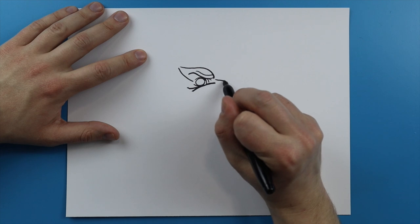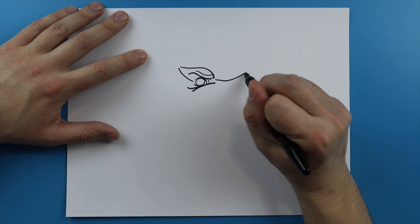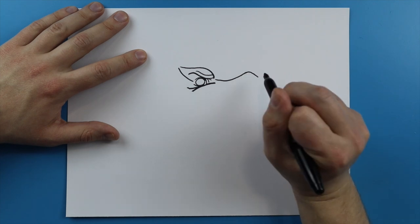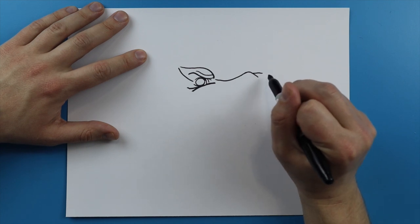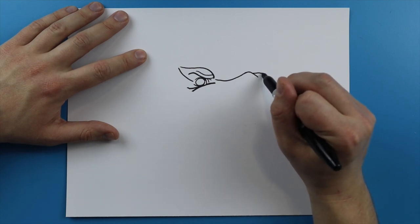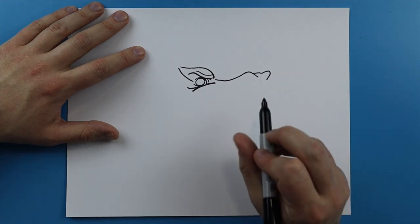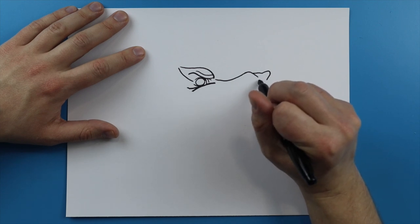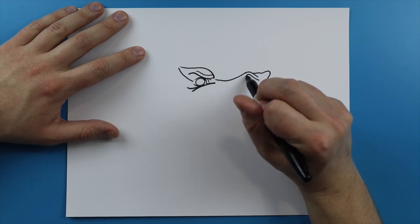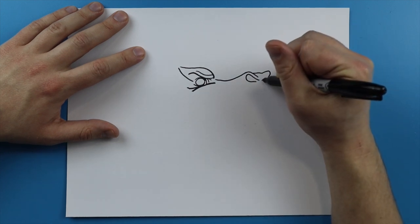I'm gonna draw a curved line right here that just kind of touches the bottom of the eye, and then another line that just kind of runs right behind it. I'm gonna add a couple little curved lines right around the eye, and another little curved line right over here. Now starting here I'm gonna make a line that just kind of curves up to here, and then a line that just kind of goes down.